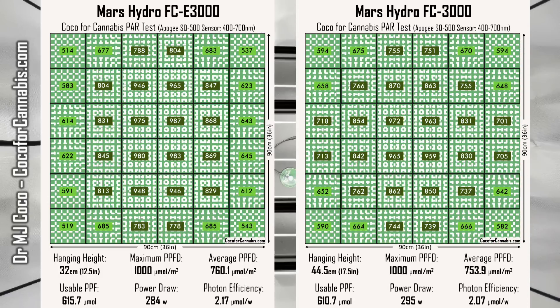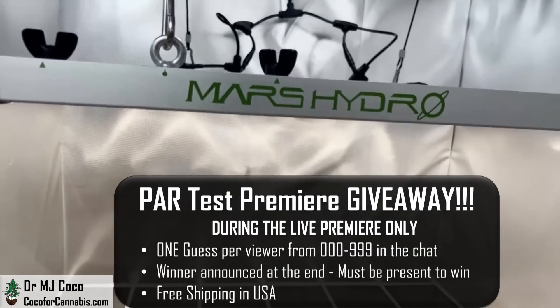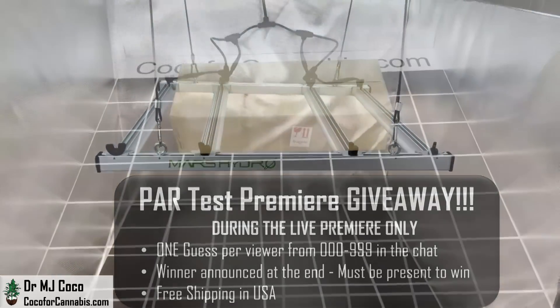If you're in the market for a 3x3 light, you'll want to consider the FCE-3000. And if you're watching during the live premiere, you could win it for free. I give away the fixtures that I test during my live premieres on YouTube. Be sure to subscribe to my channel and tune in to the live premieres for your chance to win.